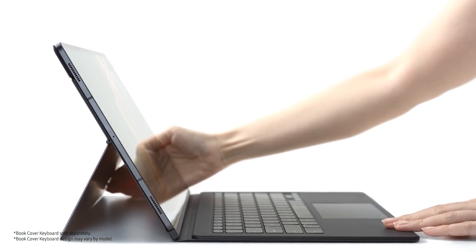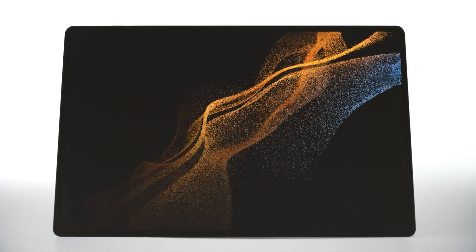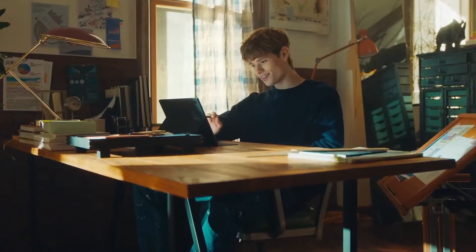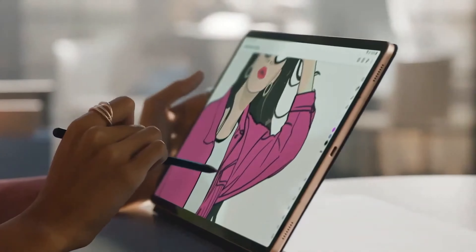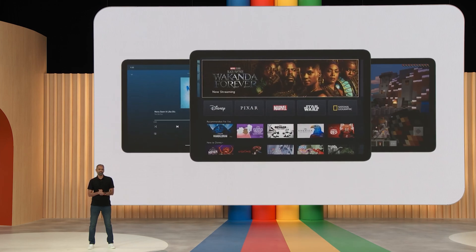In conclusion, Samsung's Tab S9 Ultra promises to deliver an impressive package featuring notable improvements in display quality, water resistance, performance, and an enhanced software experience. With Google's long-term commitment to optimizing Android for large screens, the tablet is poised to offer a compelling and immersive user experience.